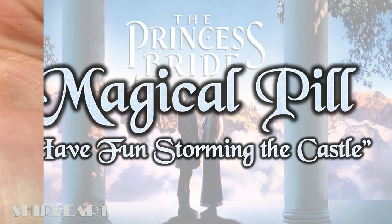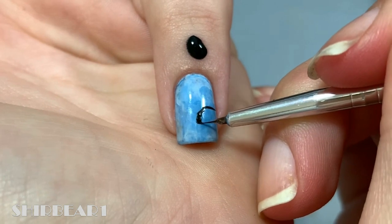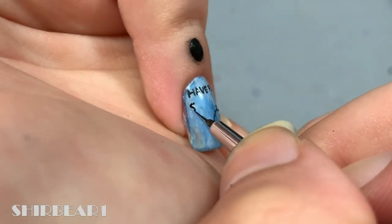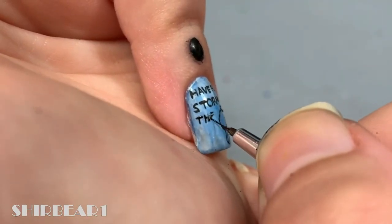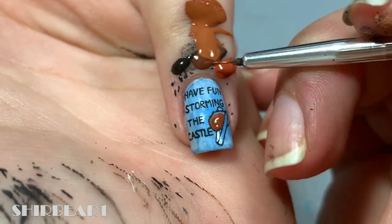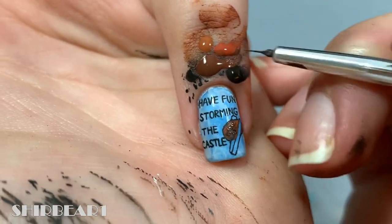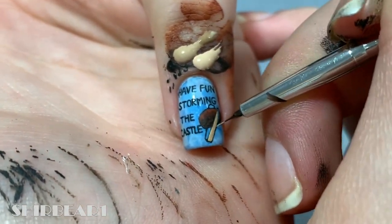And lastly are the magical pill and 'Have fun storming the castle' — outline them with black. Fill and detail the pill with reddish browns, and fill and detail the sticks holding it with nudes and beige.